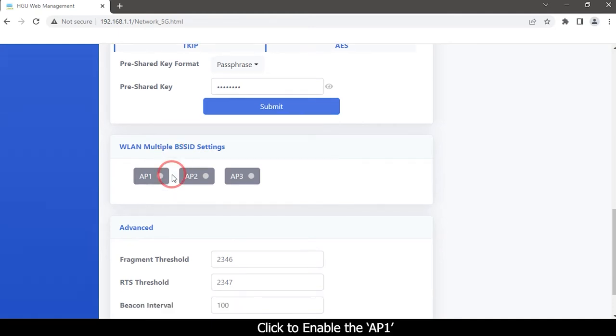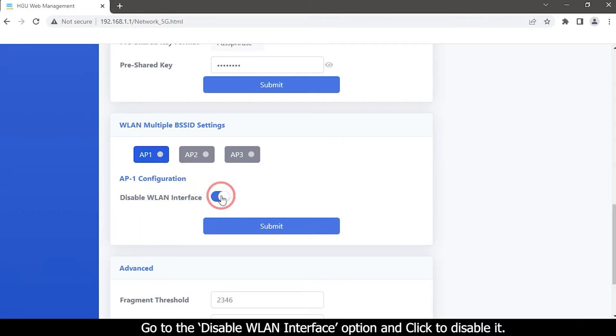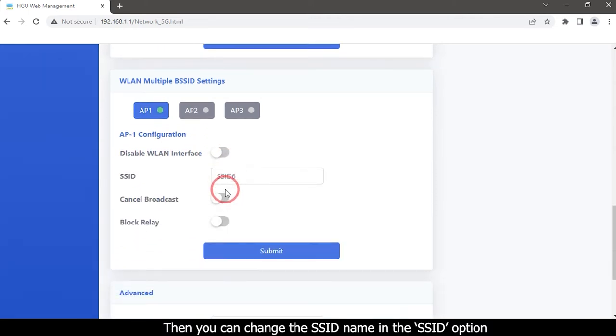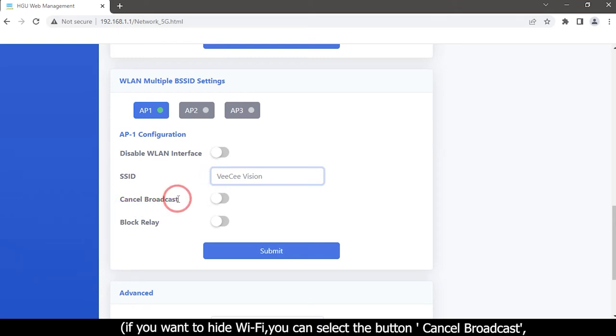Click to enable AP1. Go to the Disable WLAN Interface option and click to disable it. You can change the SSID name in the SSID option. If you want to hide Wi-Fi, you can select the Cancel Broadcast button. This will give you more security in places where you have a lot of Wi-Fi networks, but those who do this must be able to add Wi-Fi manually.